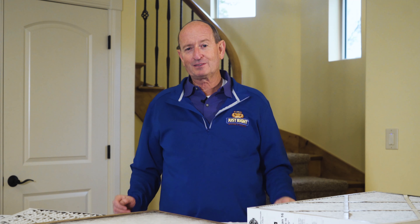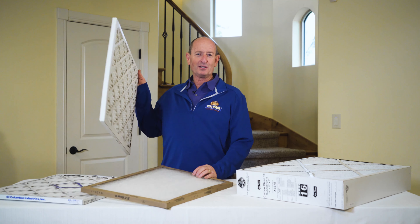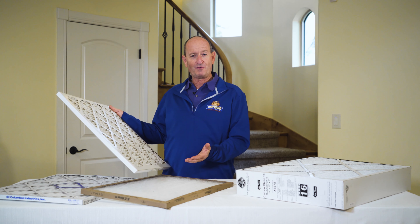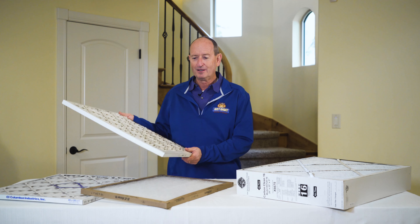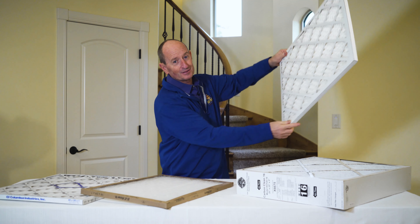The first thing we should talk about is how often should you change them? If you're like most people, you probably have a one-inch filter like this. It will generally last one to three months. One of the best ways to find out whether it's time to change it is to take the air filter and hold it up to the light — you can see how dirty it is.